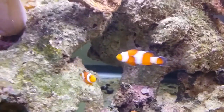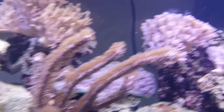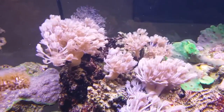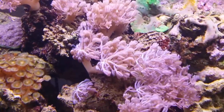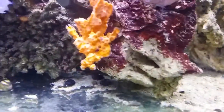The clownfish, the perks, actually host in that toadstool — they sleep there all night and seem to enjoy it. Over here you'll see my pulsing xenia are just growing like crazy. These started with just two frags and now they have spread quite well, to say the least.